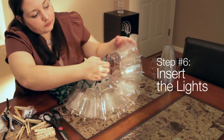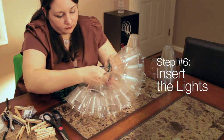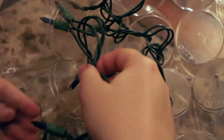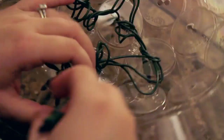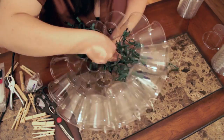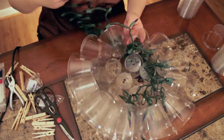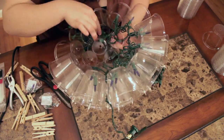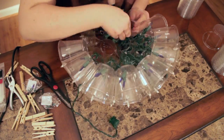Step 6 is inserting lights. The most important part of step 6 is testing the lights before you insert them. After you have made sure that your lights work, start inserting the lights. Start with the prong end of the cord. Insert the two lights closest to the prong into a cup on the outside rim — this will let the plug hang out when you put the two halves together. Put two lights in each cup. Work your way around the ball zigzagging from outer to inner cups. Make sure that you end up on the outer rim next to the cup you started with. Work slowly to make sure that you don't miss any cups or lights. Occasionally, you may have to use scissors to widen the hole so that the lights will fit in the cup. If you crack a cup, that's okay.